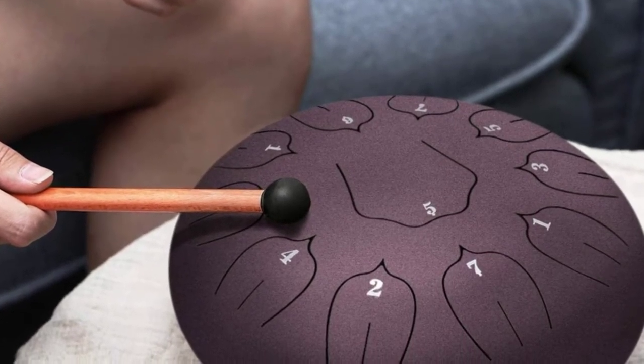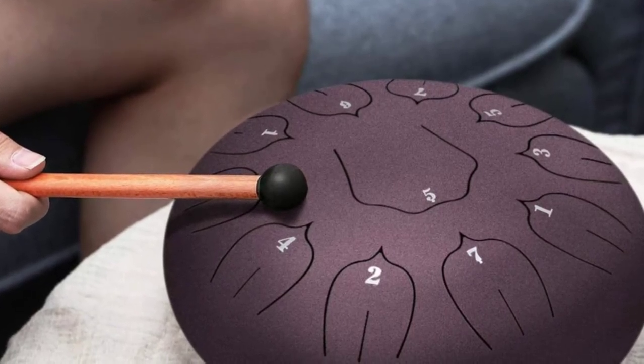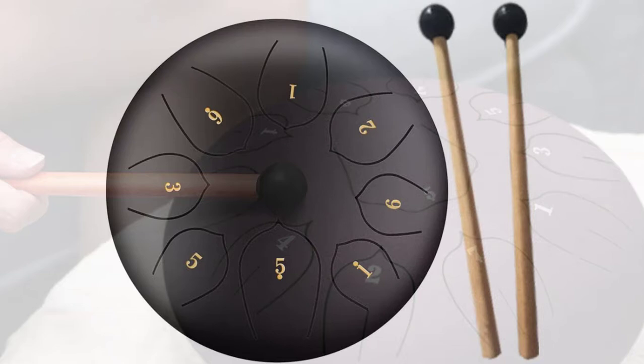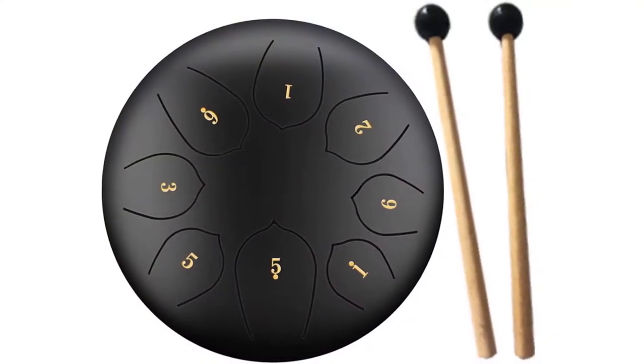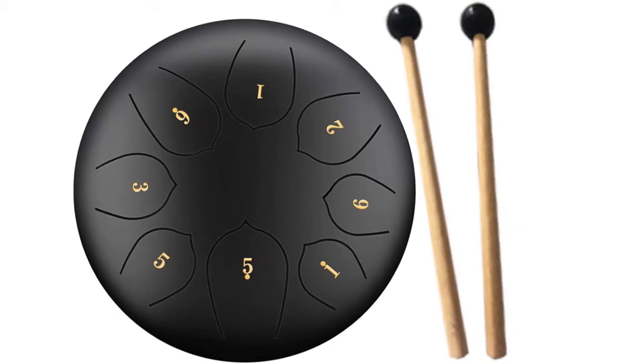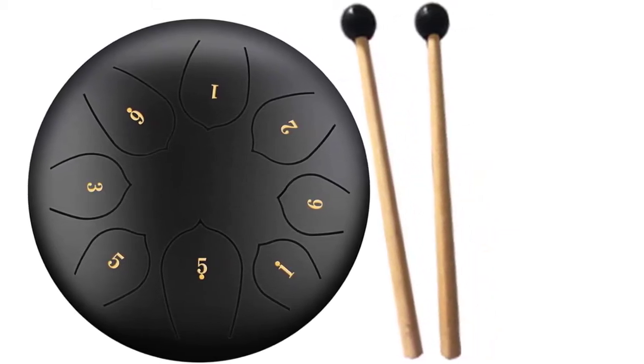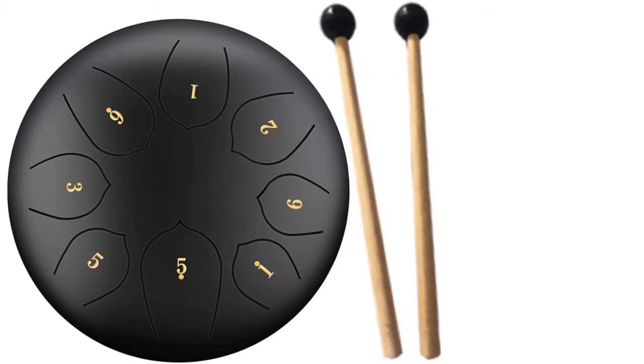The Luve steel drum is handcrafted using steel titanium alloy with a green spraying paint coating, making it resistant to corrosion and guaranteeing years of reliable use. Even better, this drum arrives with a music book, note stickers, mallets, and picks. It also includes a bag that makes travel convenient and portability easy.